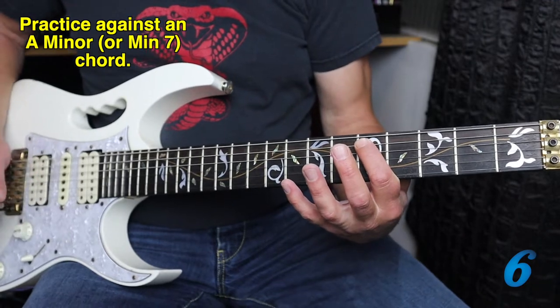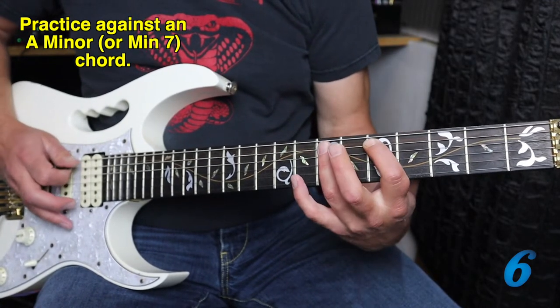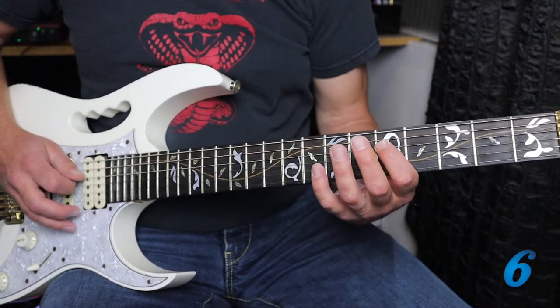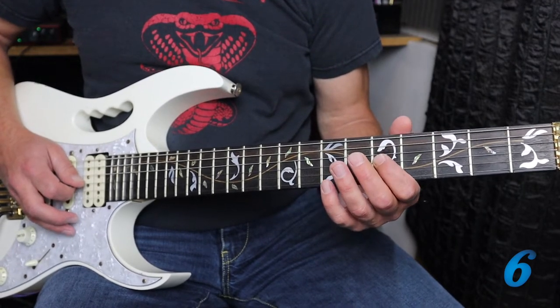The six notes we're going to be using: it's the fifth fret on the A string, the seventh fret on the A string, fifth and seventh on the D string, and fifth and seventh on the G string.